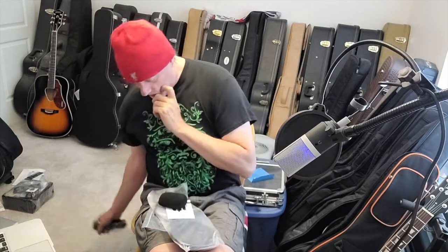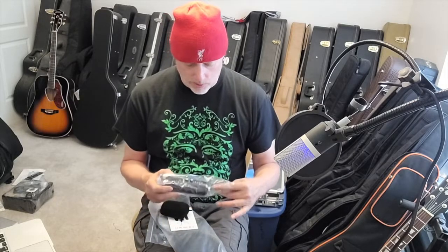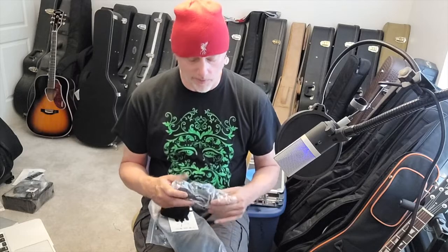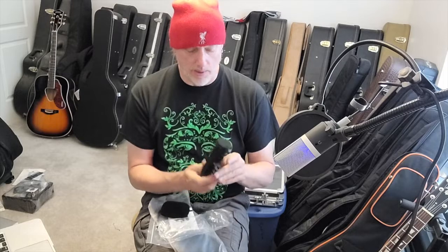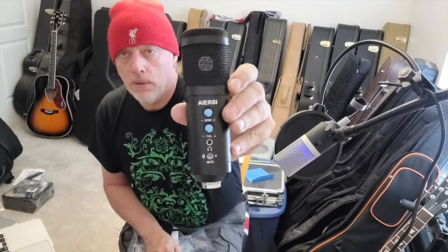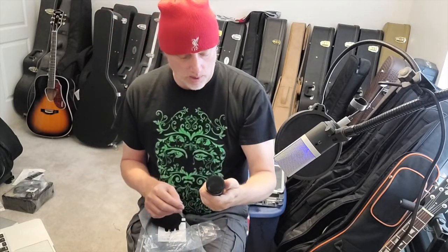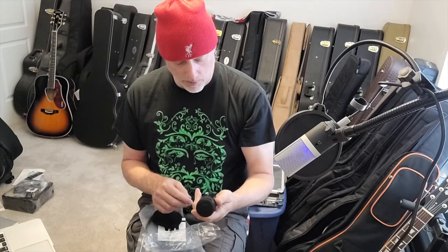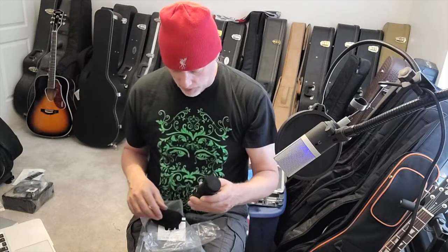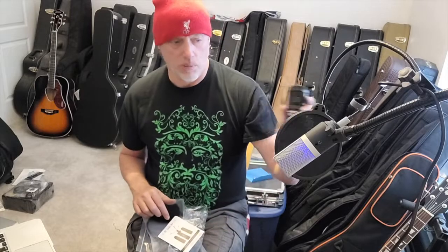Microphones are an interesting business, and in the last few years we've had an influx of USB mics in this condenser style. Here it is — it's quite nice looking, all metal housing. It has a volume knob, the microphone element straight in there, and a mute button.